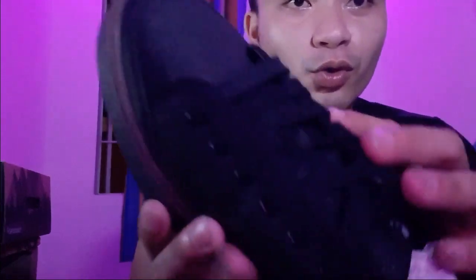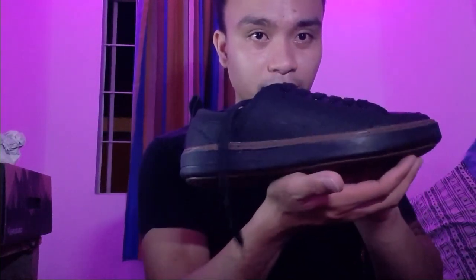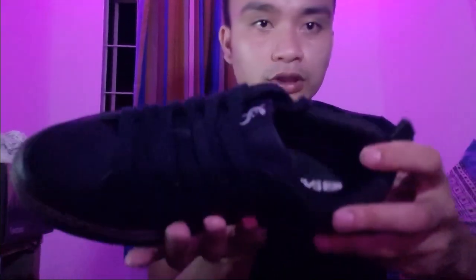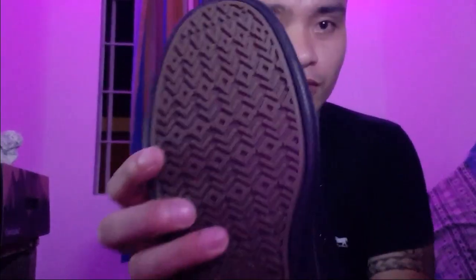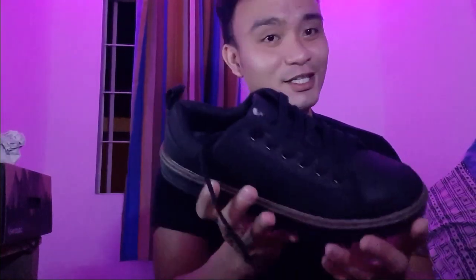It looks really nice. Ang ganda ng forma niya. Mas maganda sya sa personal tignan. The one that I've got is all leather. Nakikita nyo ba sya? Tanggalin po na to. The one that I've got is leather. May logo na Sandugo dito. Ayun yung soul niya sa ilalim. Ang ganda na itsura niya, tigas ng gilid. Ang ganda na itsura niya. Pwede din sya pang forma.